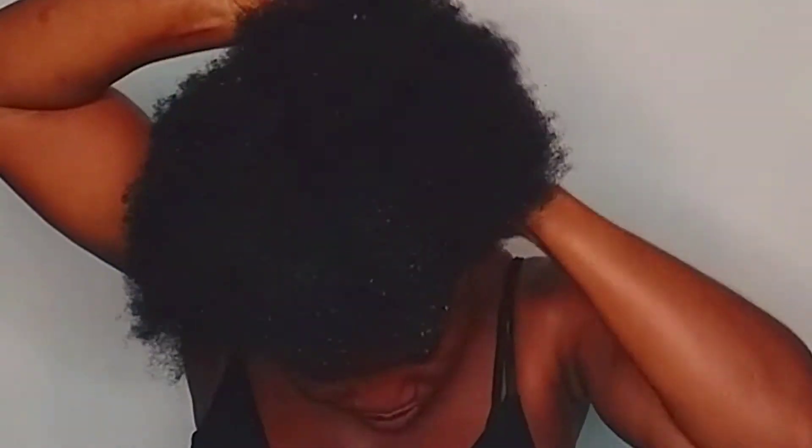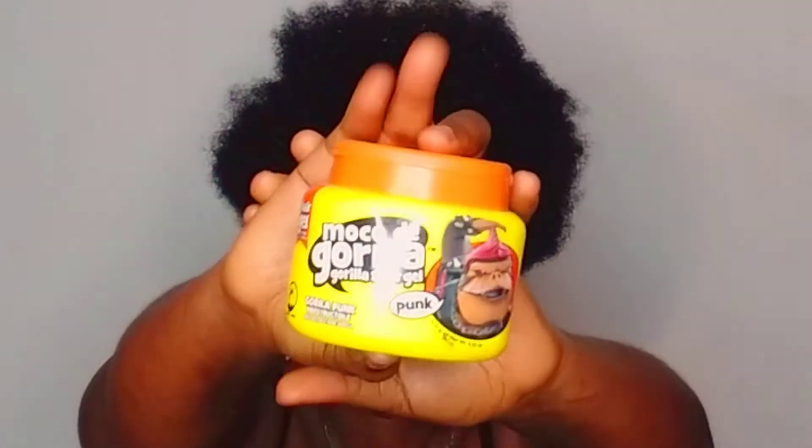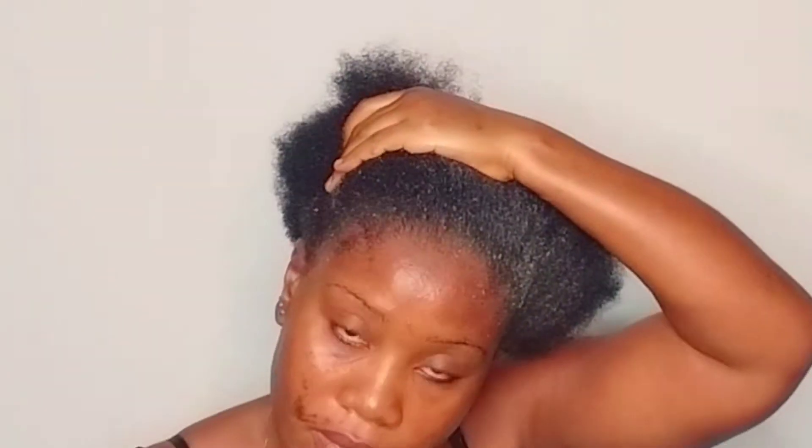After applying all of these oils, it's time for me to comb my hair. Combing my hair is usually a struggle for me, hence the oils that I add to make my hair softer and easy to comb. Next is my Moco de Gorilla gorilla snot gel, and I use it to lay my edges.